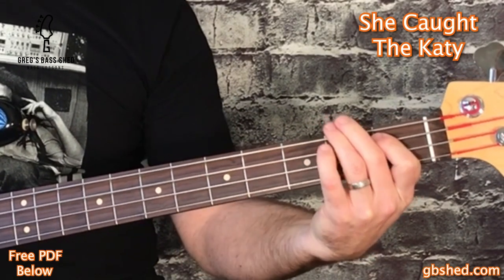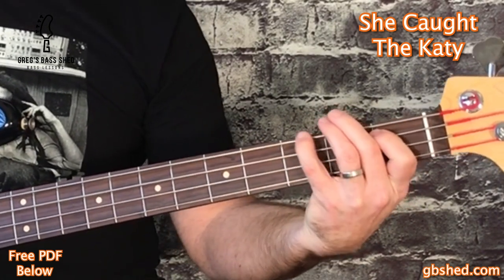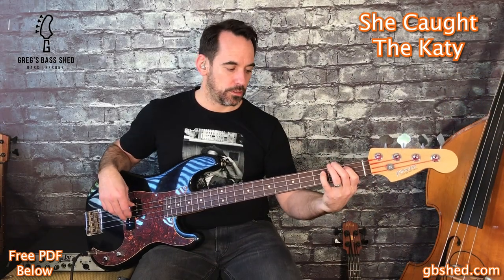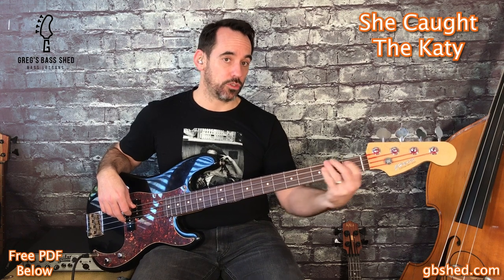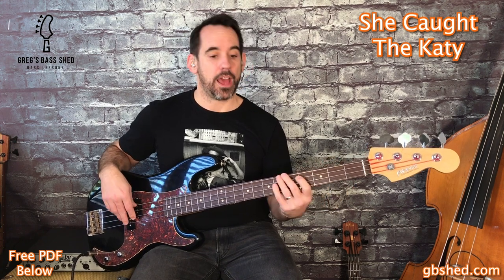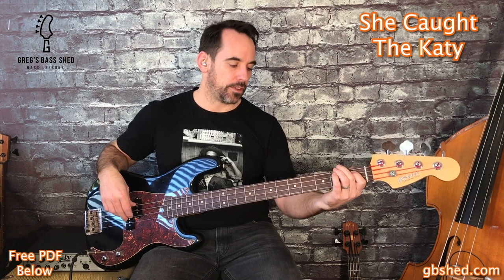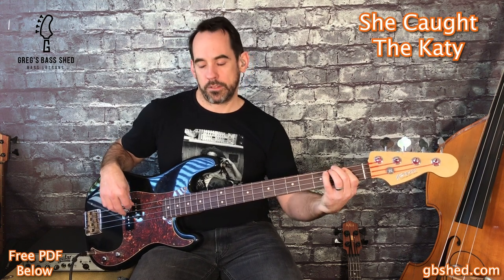For the groove we start on B flat: B flat, B flat, G, F. Play two short notes on the B flats. Then we move up to F — shift along two frets and move to a string higher — B flat, then shift. So once on B flat, once on F, and then down to B flat again, this pattern twice. We'll do the whole four bars slowly: three, four, B flat — then repeat that again.